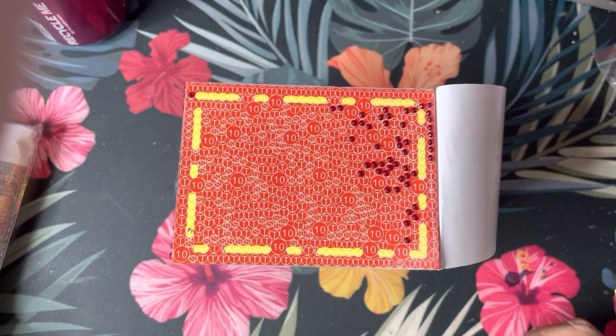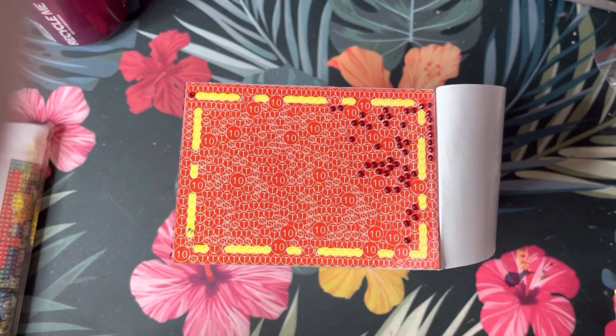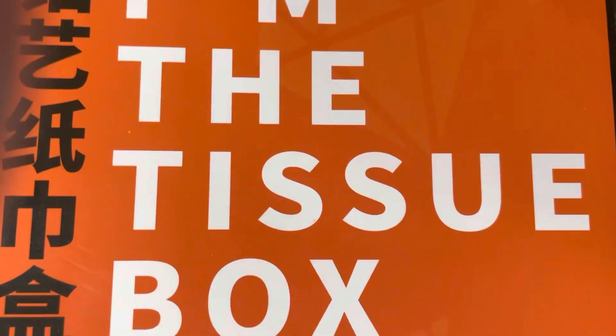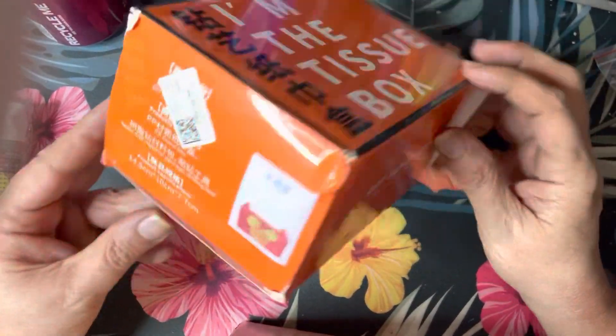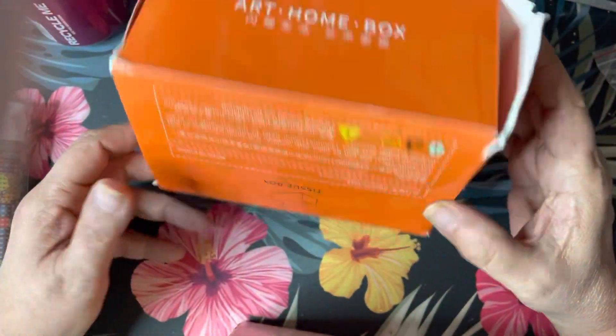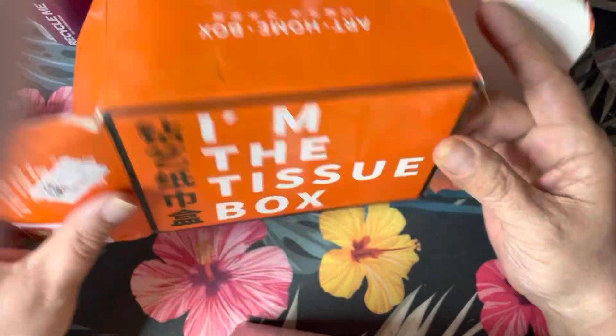So I got a couple of different things, and the one that you see in front of you is a tissue box. This is the box it came in and it says 'I am a tissue box.' It's for diamond painting and I have started working on it.